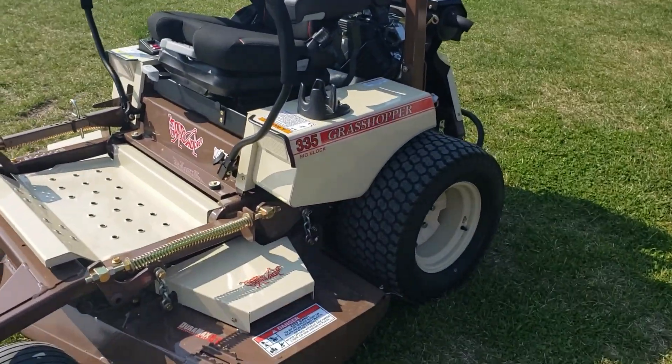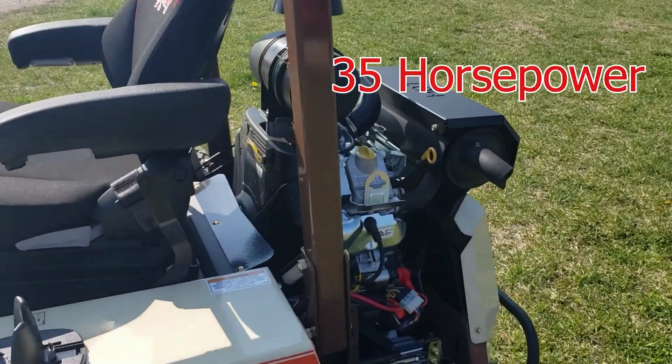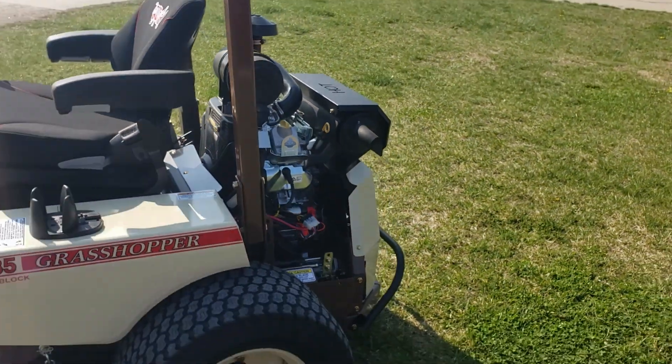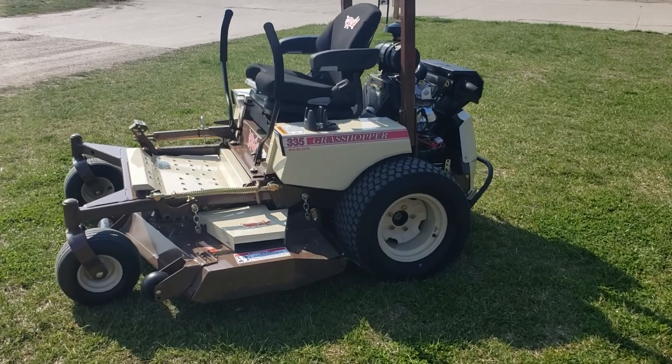This is on the 335 mid mount — a solid mower. This is the 35 horsepower Vanguard big block engine. It sounds awesome. It sounds like a hot rod when you start it up. Pretty cool.